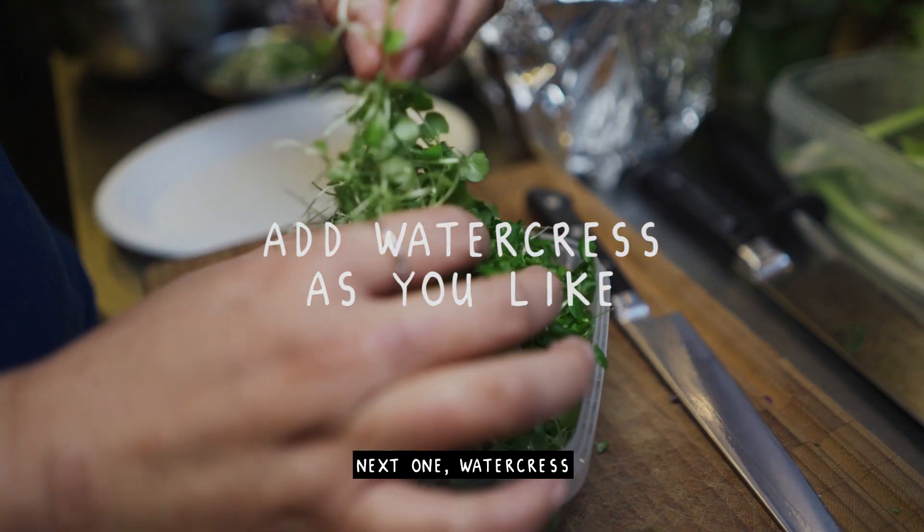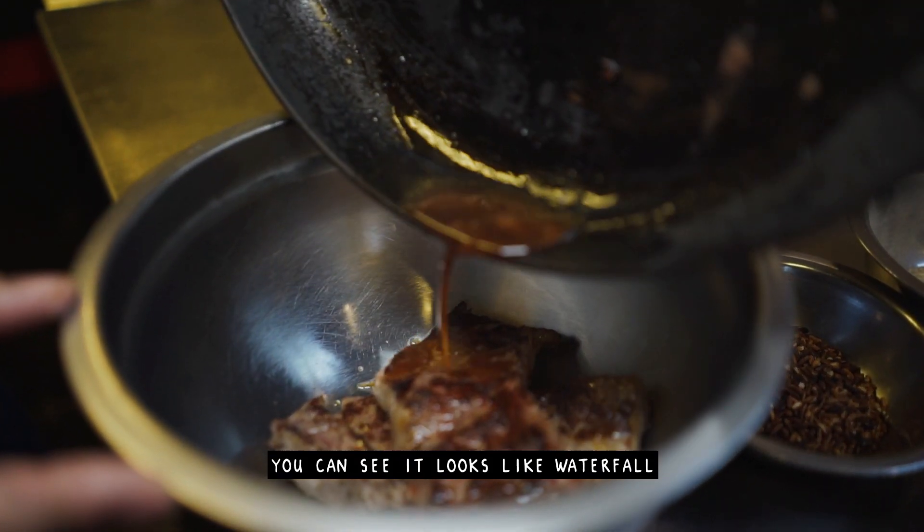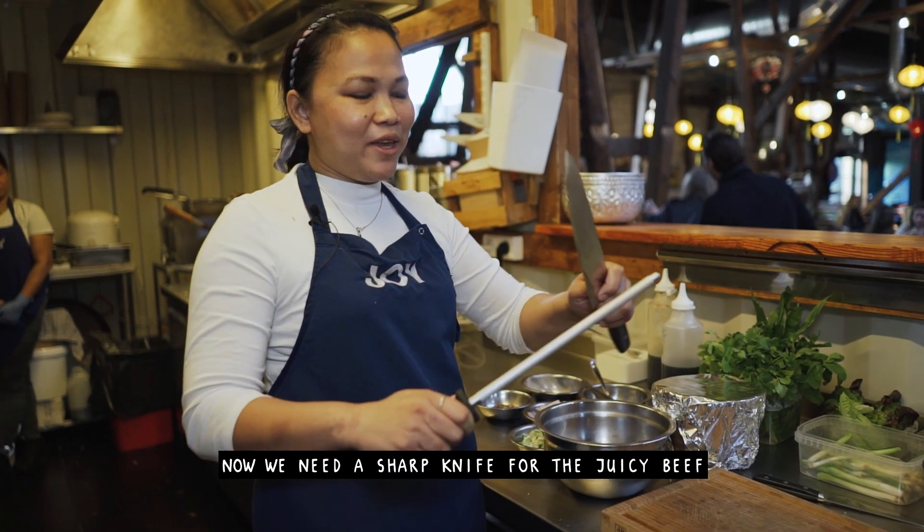The next garnish is watercress. The beef is ready now — you can see it looks like a waterfall, the juice is coming out from the beef. Now we need a sharp knife to slice the juicy beef.